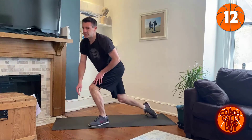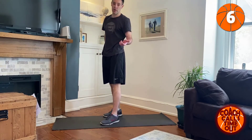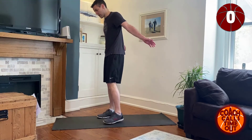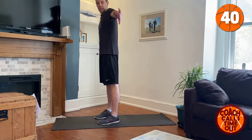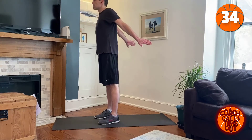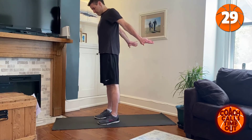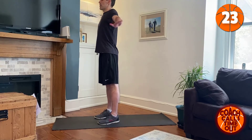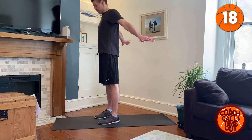Last one is back squeezes — I'll do this from the side as well — and then we're going to take a one-minute break and cycle through the same exercises again. Palms facing back, squeeze out the back. Don't forget to breathe.